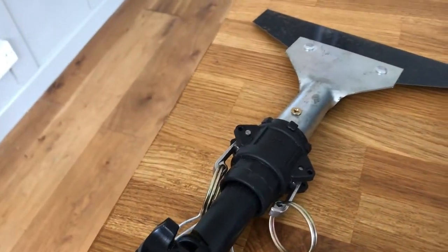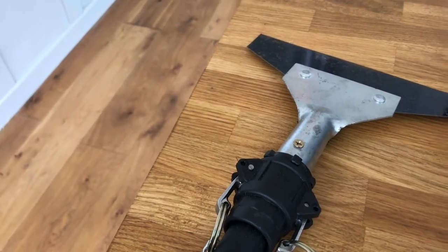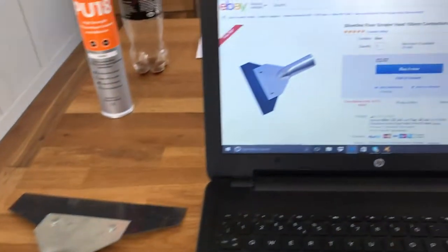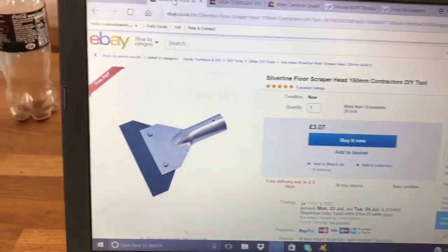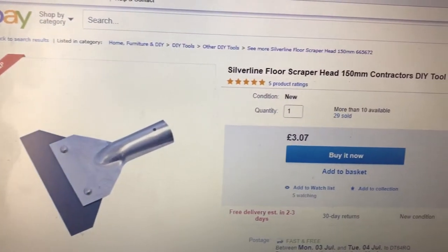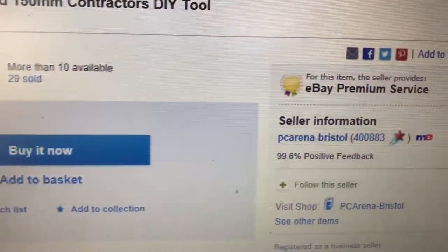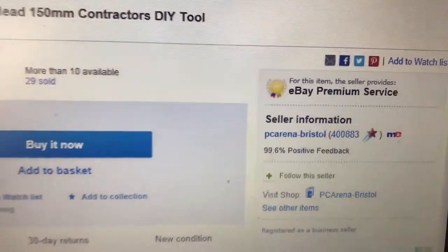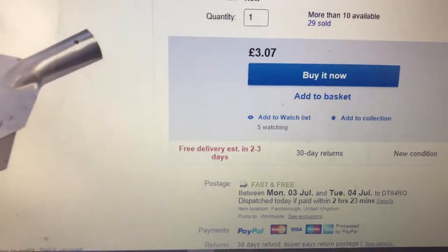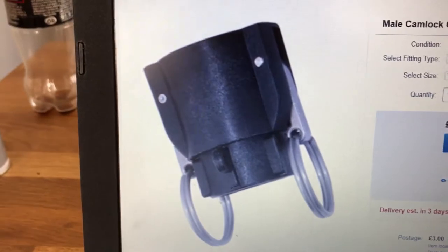Just a quick video — a few people seem to want to make these scrapers but can't find the bits. This is the old roof scraper that I've been making. To make it easy for you I've done links for everything. This is the scraper — Silver Line floor scraper, they are three quid, there's the item number. You'll probably find it cheaper; none of these are the cheapest prices, it's just what I clicked on straight away.